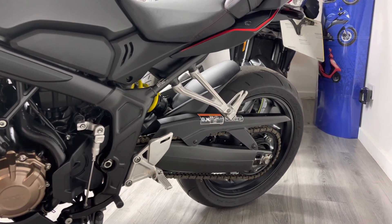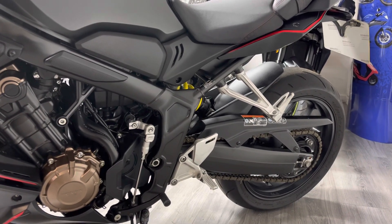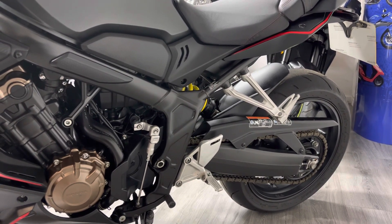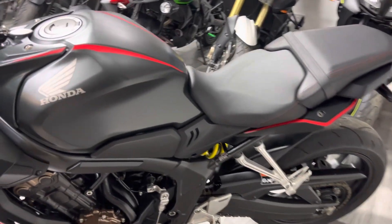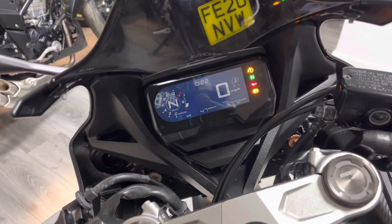This bike is also fitted with a quick shifter, which I believe is a factory fit option on this bike — that's a rare thing to have on a 650cc bike like this, but it's a nice thing to have. It just aids your shifts as you go up through the gearbox. It comes with two keys and all the original owner's manuals and service history.